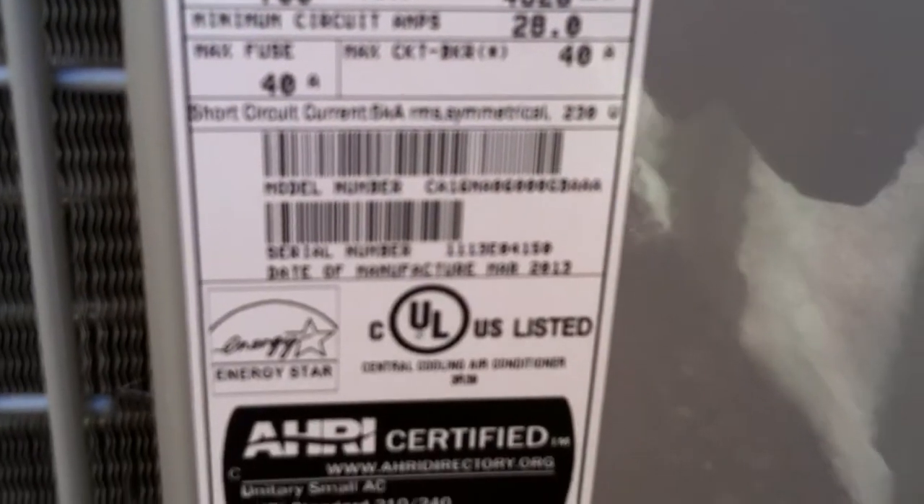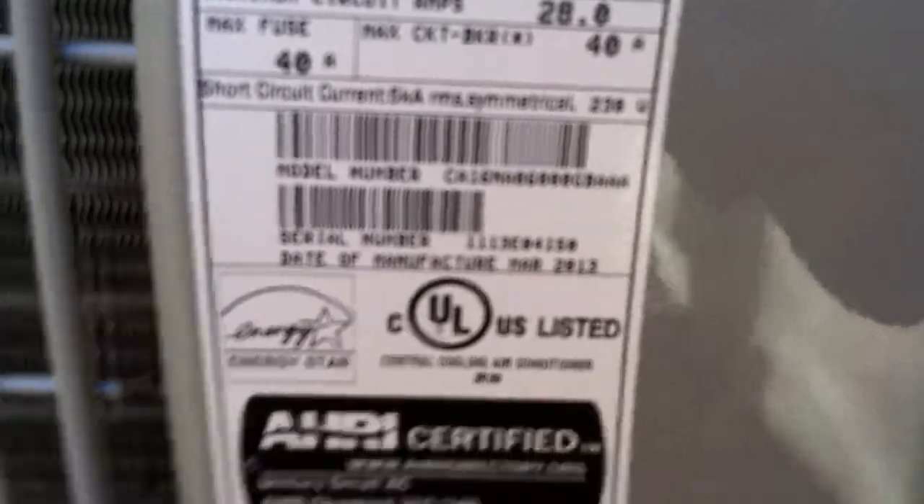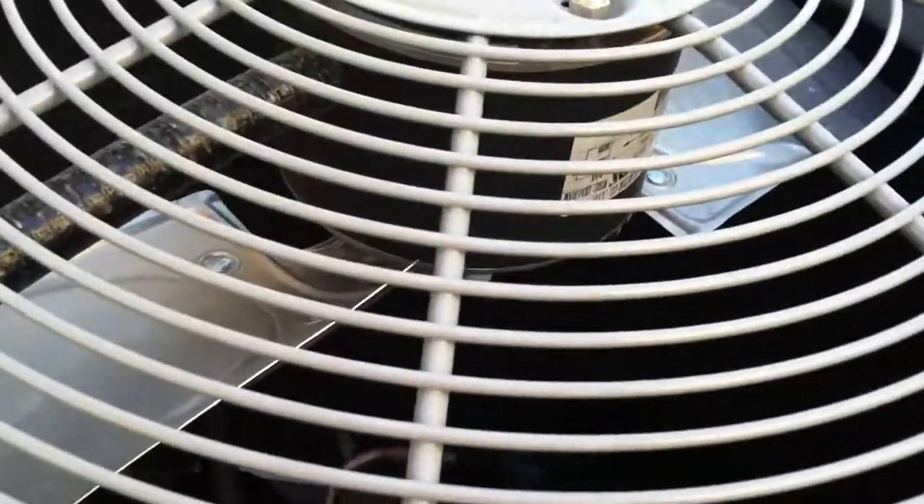I could just see if this is a heat pump or not over here. Central cooling air conditioner. So it sounds like this is the only heat pump. At least I'm pretty sure this is a heat pump. It is, now that I look.